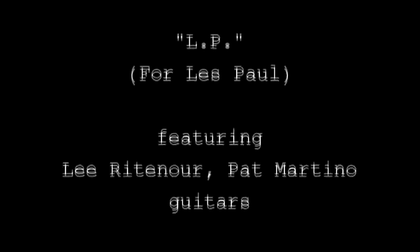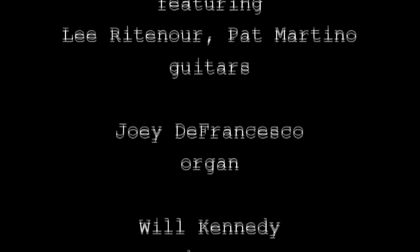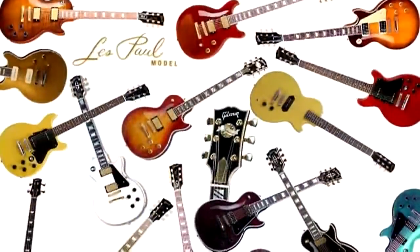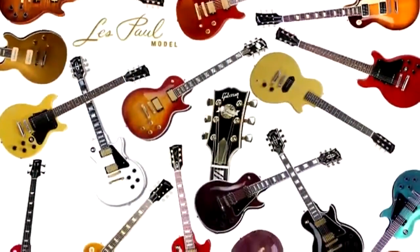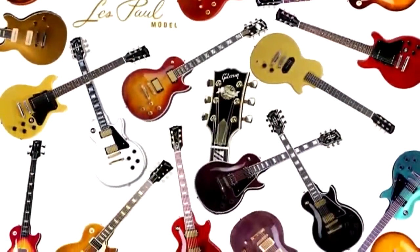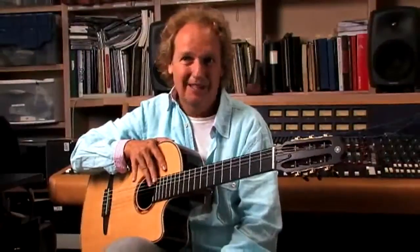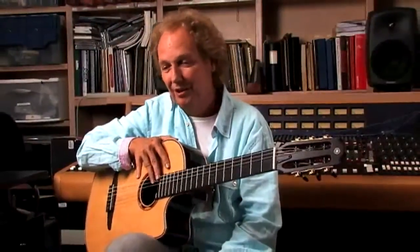I wrote a bebop piece called LP, which was dedicated to Les Paul. I wrote it on a Les Paul that was sent to me by the Gibson Company — made specifically for this project, ordered six months earlier. It showed up here in Brentwood at my studio the day Les died. So it's a very special guitar to me, and I ended up writing this piece for Pat Martino and me.